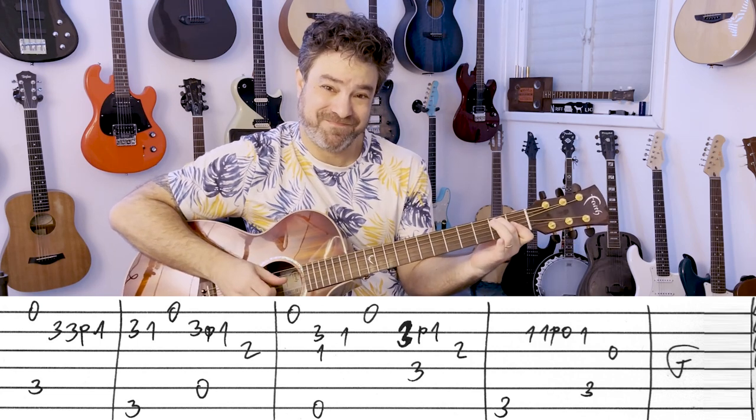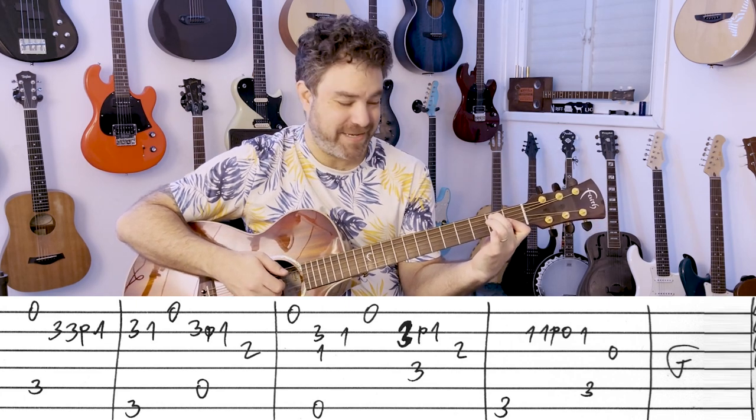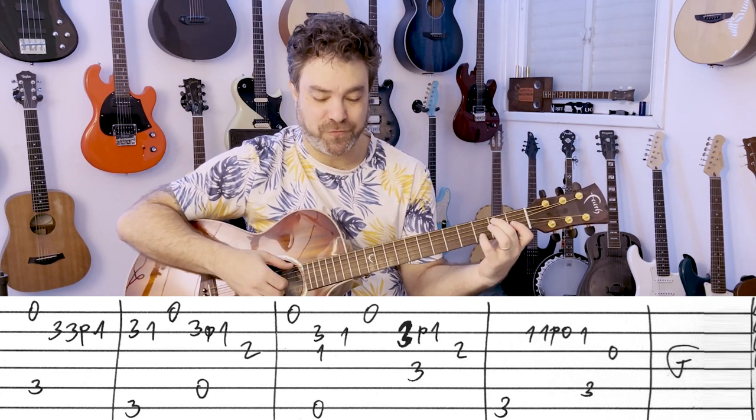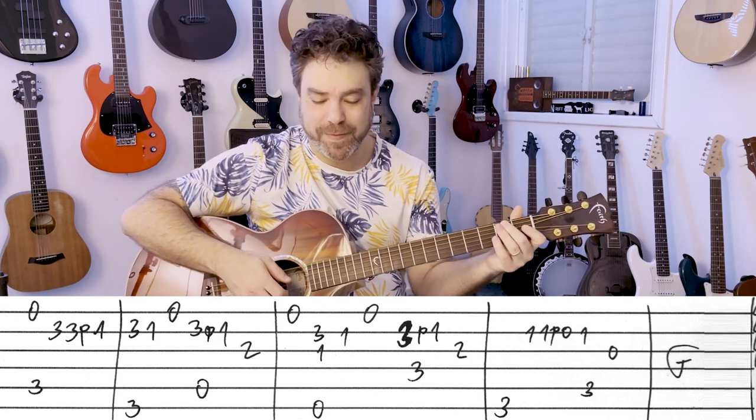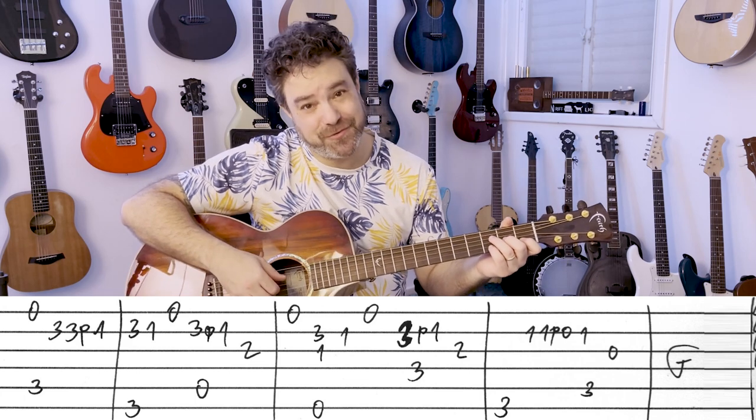I still have the third string on 1, so both of them are on 1. Open E string again. And then you have F with 3-1 on the second string, 2 on the third.